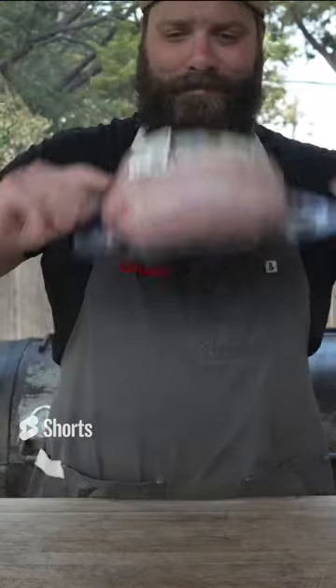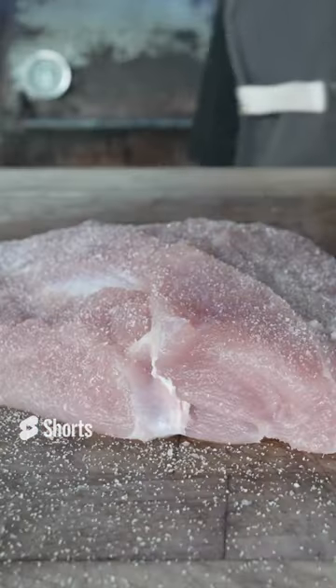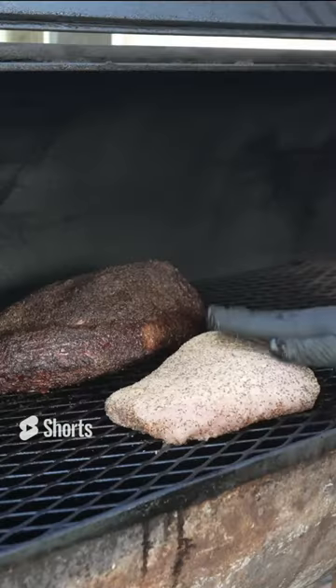Smoked turkey club. Turkey breast — remove the skin, kosher salt, black pepper, some garlic powder. Give it a nice little pat.